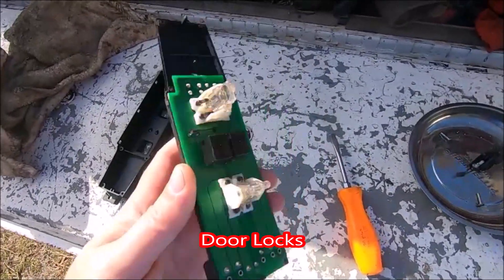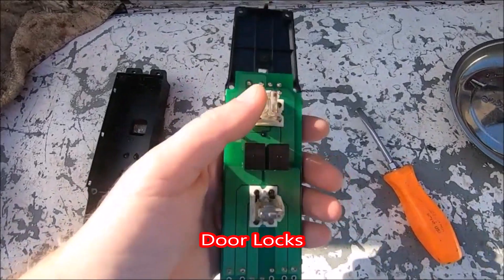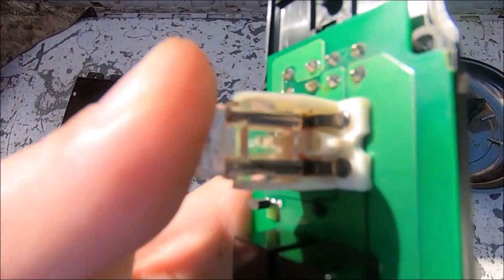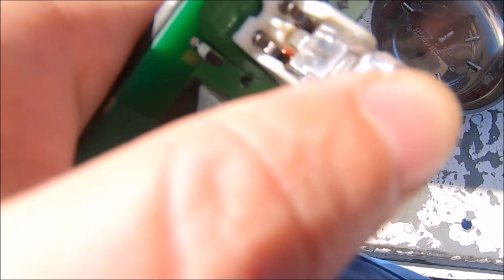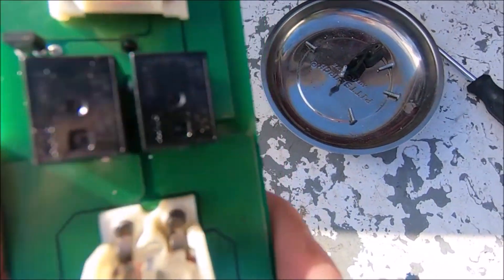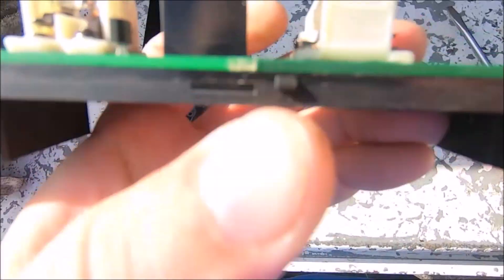I have here the passenger door lock and window switches. They're very simple — just a series of contacts, normally open or normally closed, and then a pair of relays, and those various combinations go out to the plugs for the window or door lock.